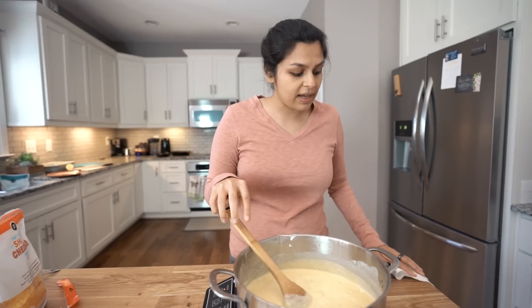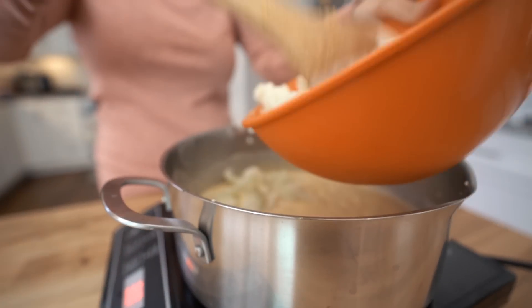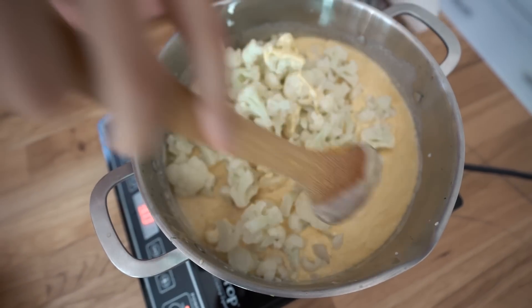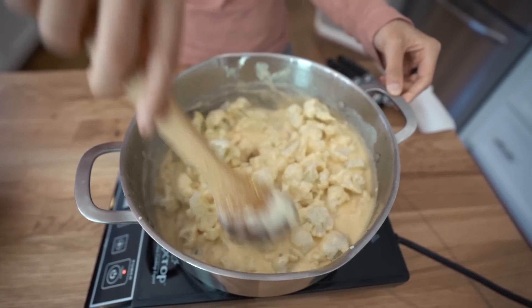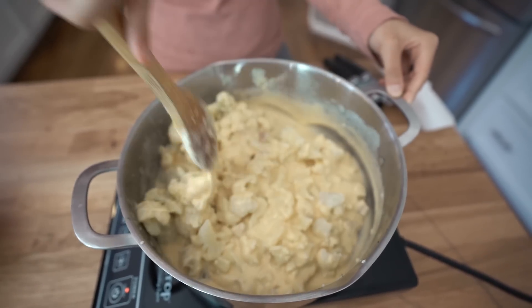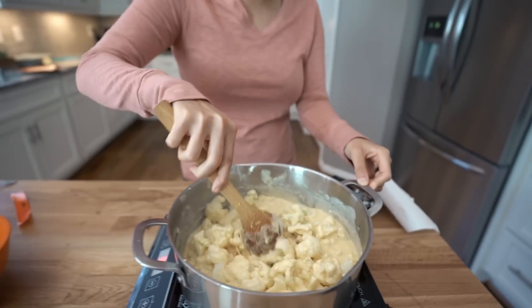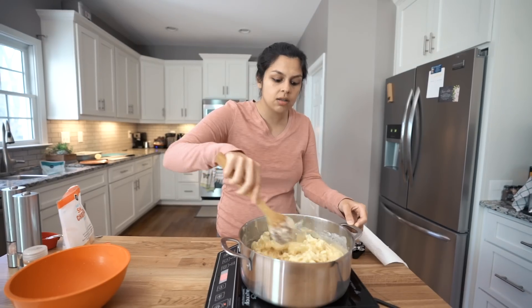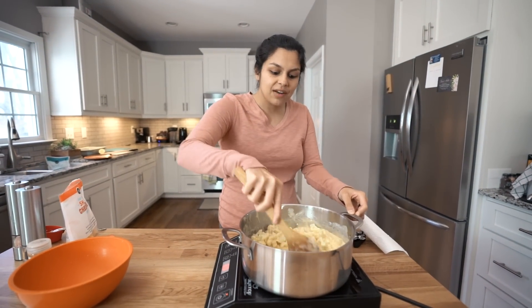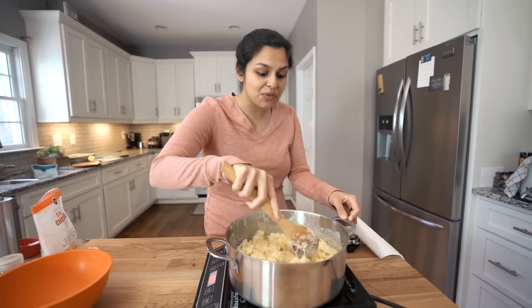Let's add our cauliflower back in, heat everything through, and then we're good to go. Let's mix this through. Doing it this way — having a cheese sauce — is going to guarantee not only that you have enough cheese, but that every piece of cauliflower is coated. Because sometimes when you make it baked style in the oven, not everything is cheesy enough. But this is a high cheese-to-cauliflower ratio.